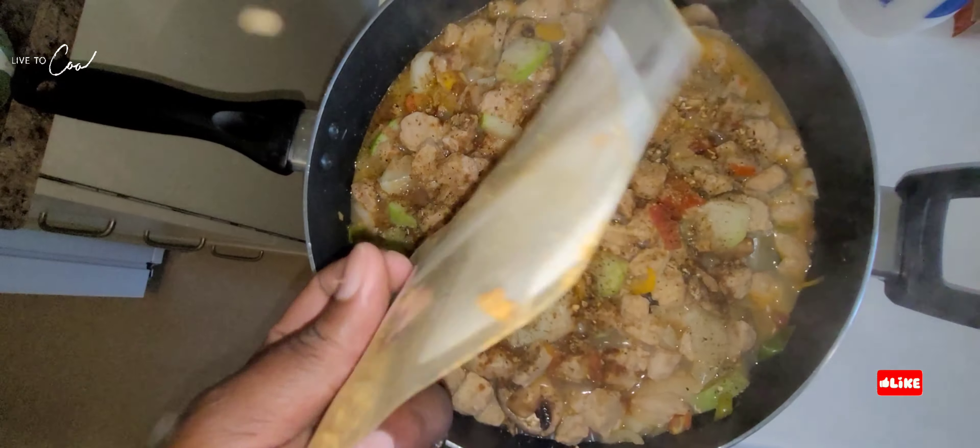Our rice is on its way. You've seen me wash rice a million times, so make sure you wash your rice before you cook it to get as much starch out as you can. As you can see, our plantain is on its way and it's ready to jump out of the oil and onto a paper towel to let all the excess oil drip off.